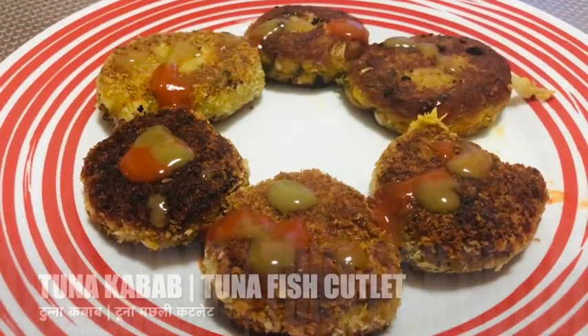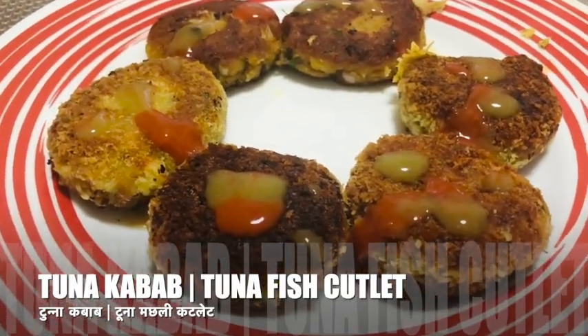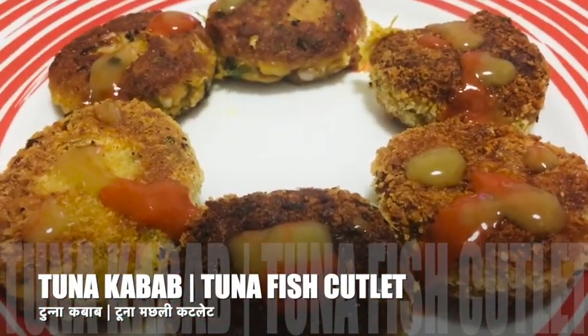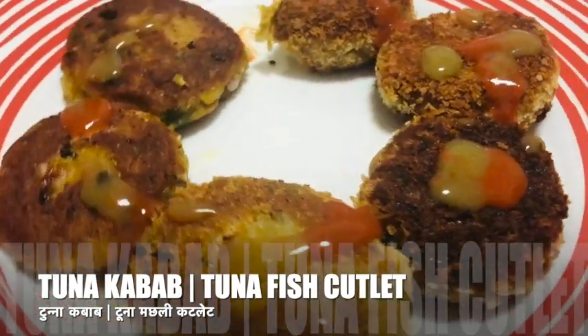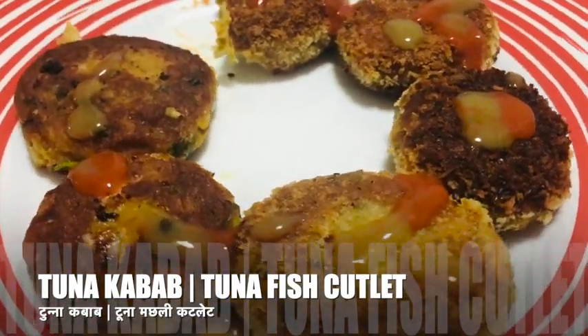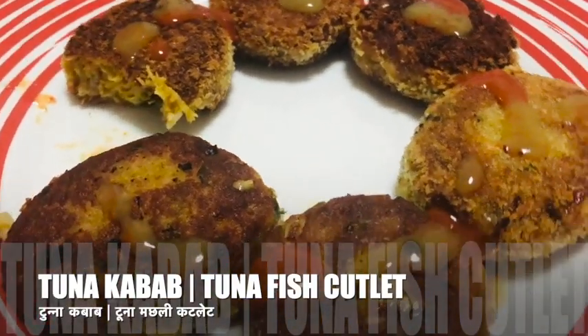Hey friends, welcome to Dara's Kitchen. I am back with one more recipe — this time tuna cutlets or tuna kebab. This is a recipe which is healthy, tasty and crispy. It's an evening tea time snack that your kids are going to love. These cutlets are an excellent appetizer, so let's get started.